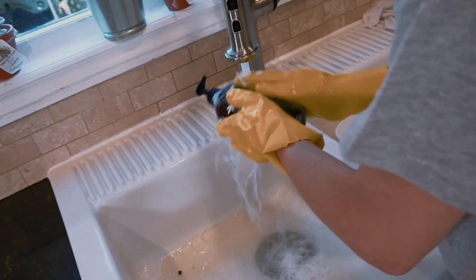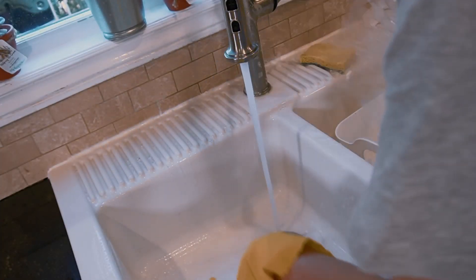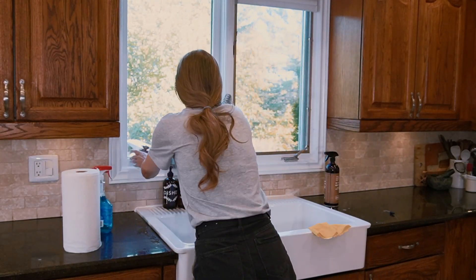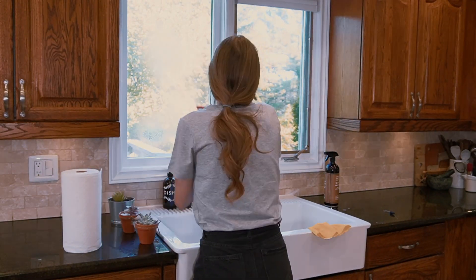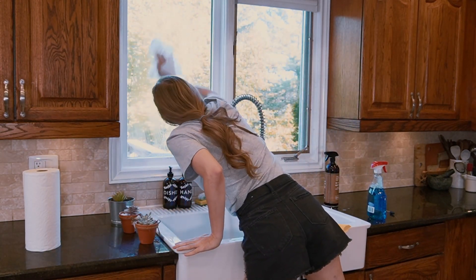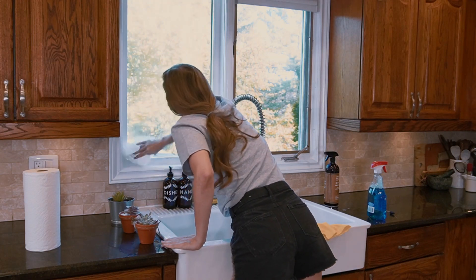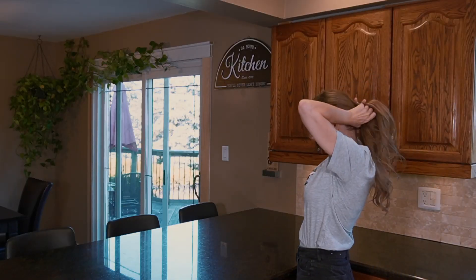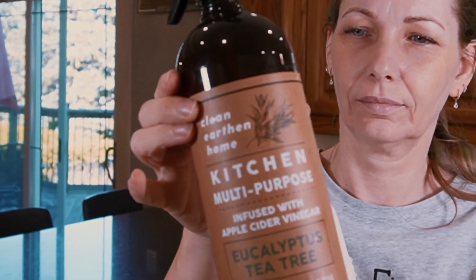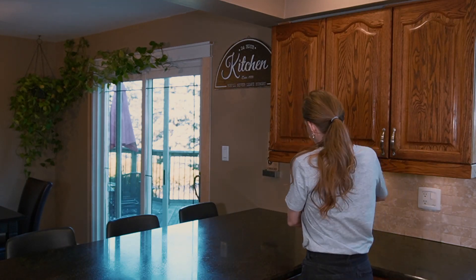Once all the countertops are clean, I then clean the sink. Next, I clean the window above the sink as it always gets splashed with soap and water. Then I do a last wipe of the countertops with a multipurpose spray because it has some tea tree extract and it works as an antibacterial. I also love the eucalyptus smell that it leaves behind.